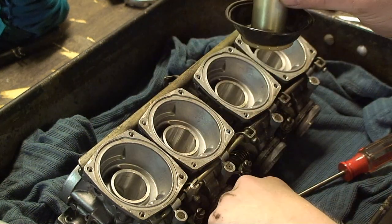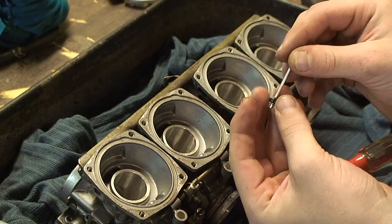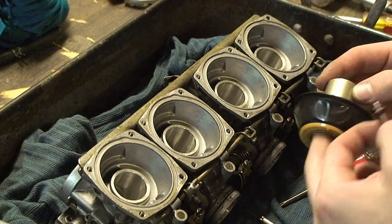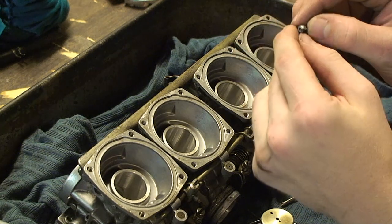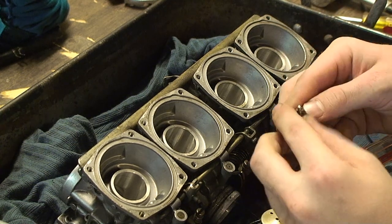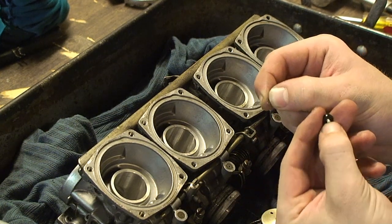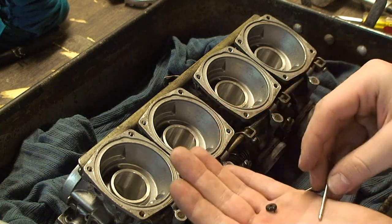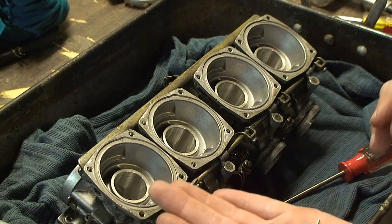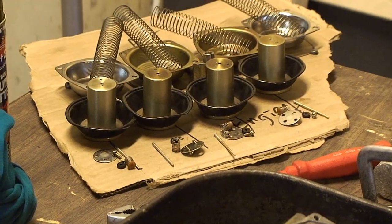The next part is to take out the jet needle, and there are three components on it: this little plastic piece that sticks into the piston, and there's a c-clip on it. To remove the c-clip, I usually just take both of my fingers and pop it right off. Then you can slide the plastic retainer off and slide everything onto your diagram. Your diagram should look like this.